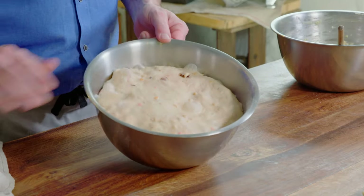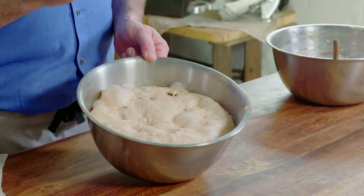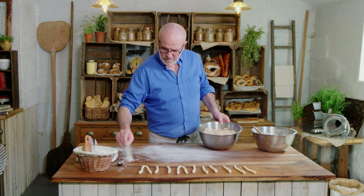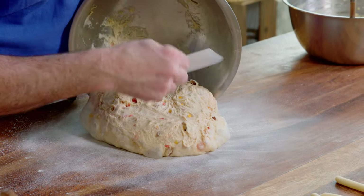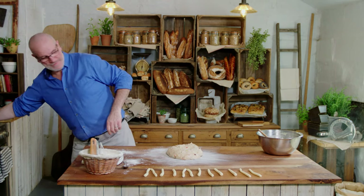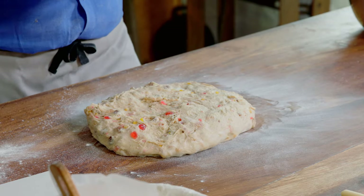Let's have a look. You can see it's been an hour and a half now — really, really risen. See all those bubbles? Beautiful, the smell is incredible. The fruit really worked well with the dough. I'm going to put a tiny bit of flour on my table, not too much, just enough to work with. I'm going to tip the dough over — my smooth side goes down. You can make one big stollen, or two medium ones, but six nice-sized ones is much cuter.